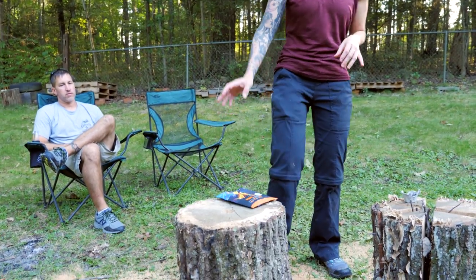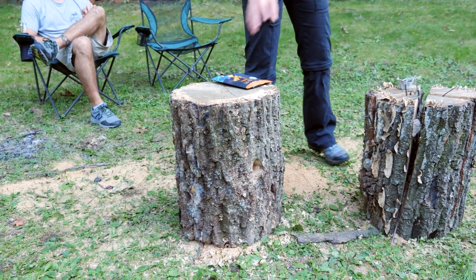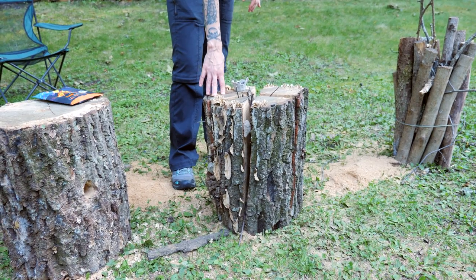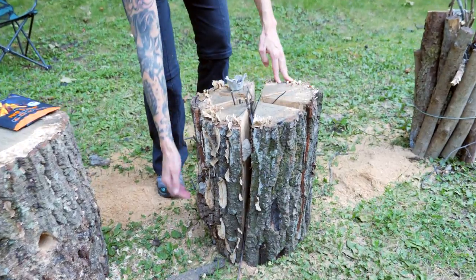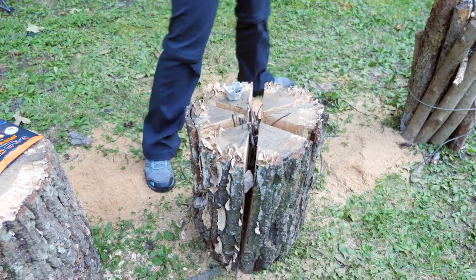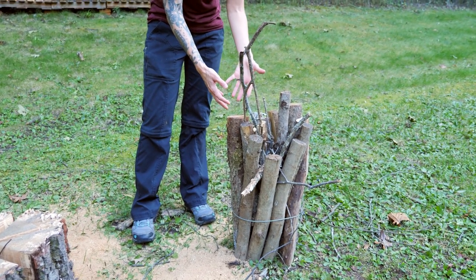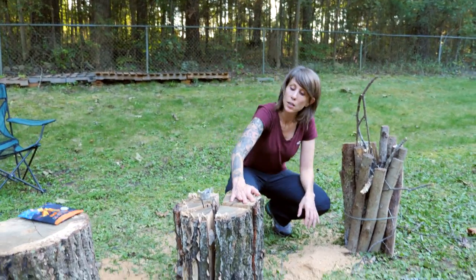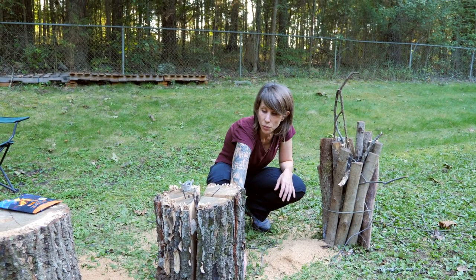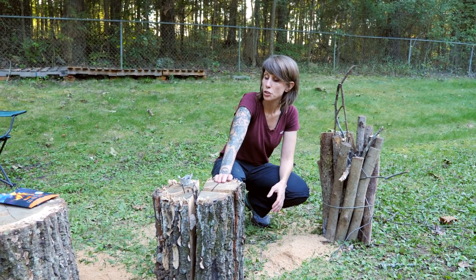So we have our three different versions of the Swedish fire torch. The rocket stove version has a one-and-a-half inch hole drilled down through the top and one in the front, meeting in the center like an L shape. The traditional Swedish fire torch has vertical cuts split three-quarters of the way down and held open with rocks. The third version uses a bunch of smaller logs bundled and tied together with metal wire. Another option for that version would be to cut it completely to the bottom and then bind it all together with wire.